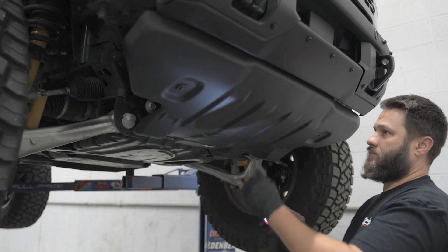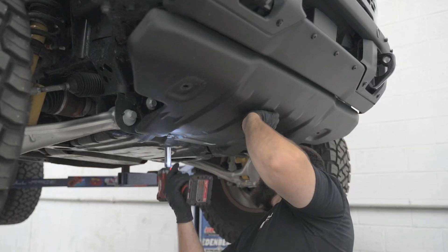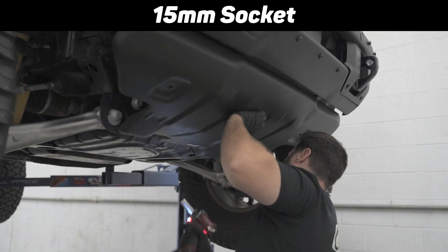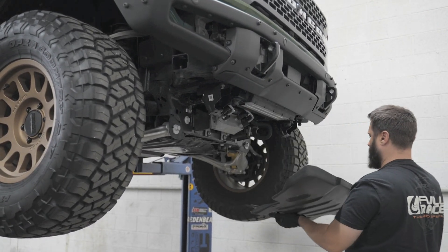Now that you're familiar, let's get started. To get started, we're going to remove the front skid plate to gain access to the factory intercooler. This is four 15mm bolts. The front bolts will need to be removed completely. The rear bolts just slightly loosened. Because the skid plate is slotted, it'll slide out.